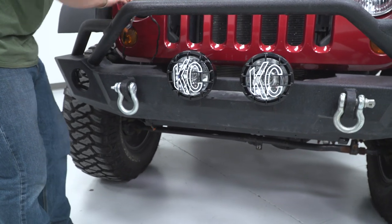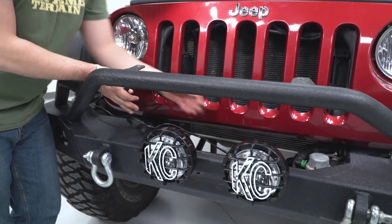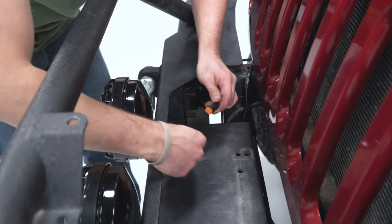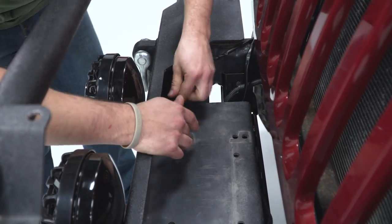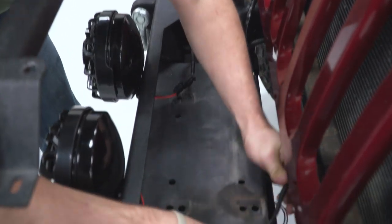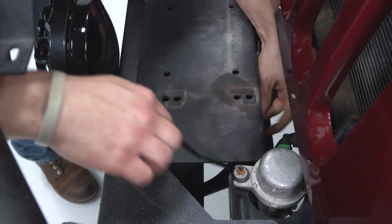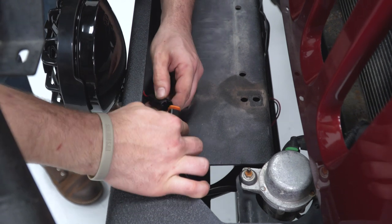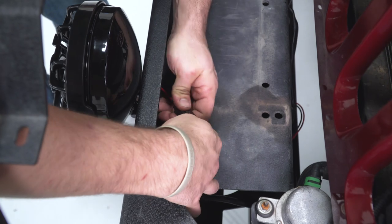Here are your Deutsch connectors. The long one is obviously going to go to the furthest light away and the short one to the closer light. Make sure you press them in pretty hard until you hear that click. For this one, I'm going to run it underneath the winch mount to make it nice and clean, then connect that until you hear the click.